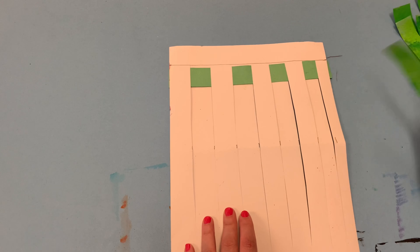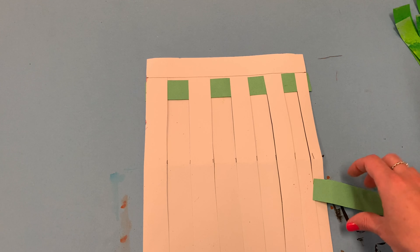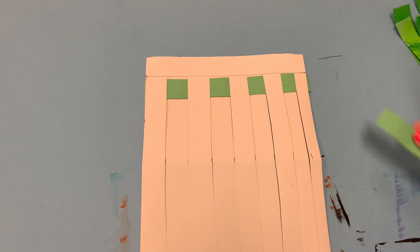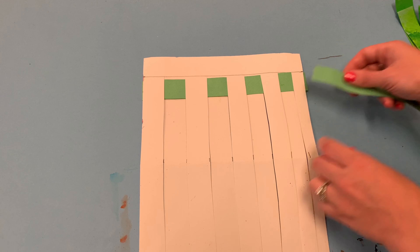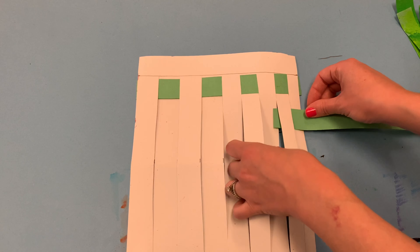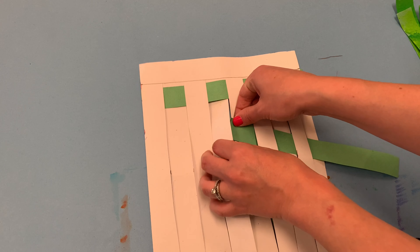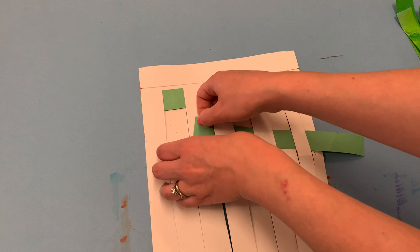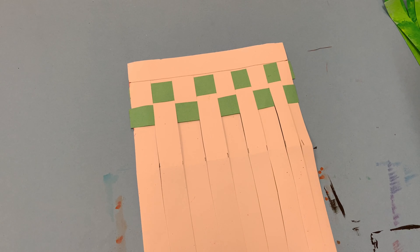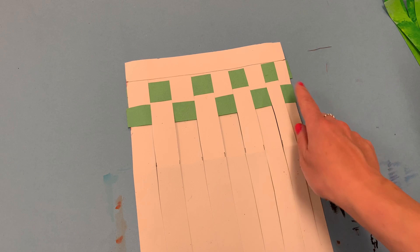Grab another strip, working with the backs of the papers facing you. For the next strip, do the opposite of what you just did. If I ended with under, the next thing I need to do is start with over. Go over the first warp strip, then use your hands to pull up the second to go under, then over — continuing the pattern. Check your work: are the ends of your strip matching? Yes, they are — that means you've done this correctly.